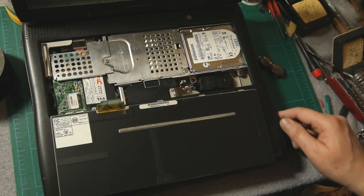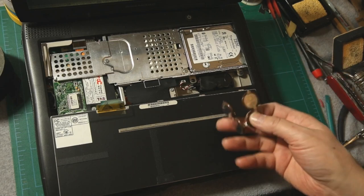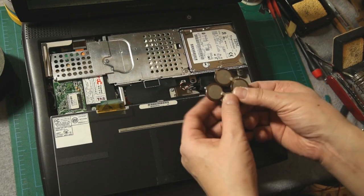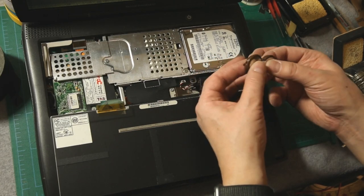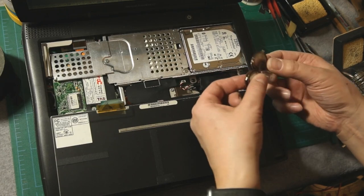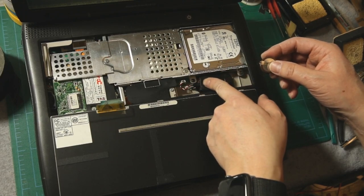So I just want to talk about this because there was almost no information available online about these batteries, and I want to talk about what I did. Hopefully other people will benefit from this. So when I took this out and took off the outer shrink wrap, I was presented with four of these batteries with three wires coming out, which you see down here.